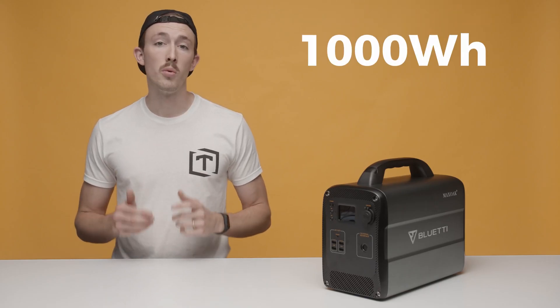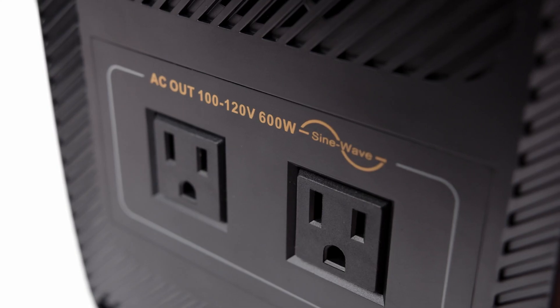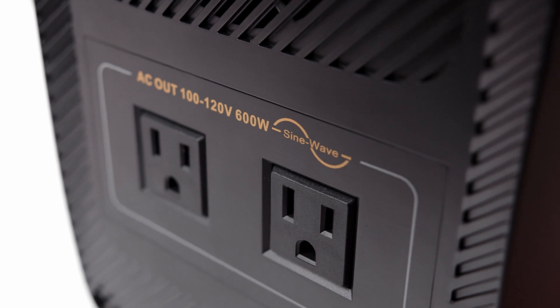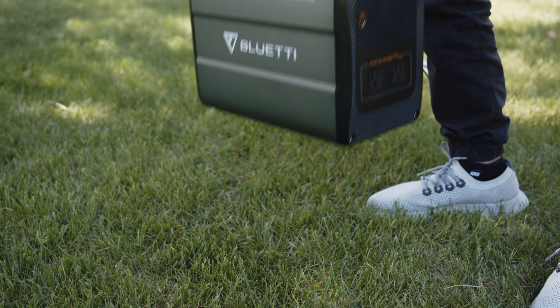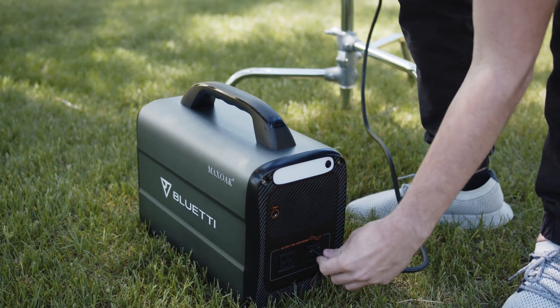The Max Oak AC100 is a thousand watt hour battery with a load capacity of 600 watts. It has a built-in pure sine wave inverter that gives you the ability to use AC power. For us, this is a great alternative to a gas generator for powering lights in locations where we don't have access to AC power. The Max Oak AC100 allows us to keep the power bank close without the issue of a gas engine making noise and having to run hundreds of feet of extension cords.